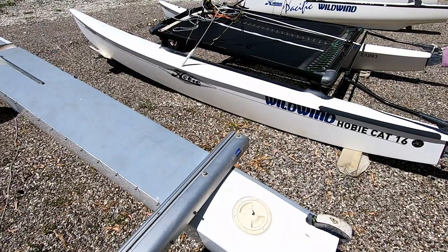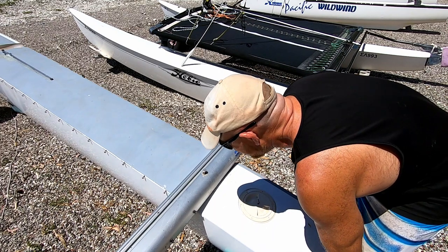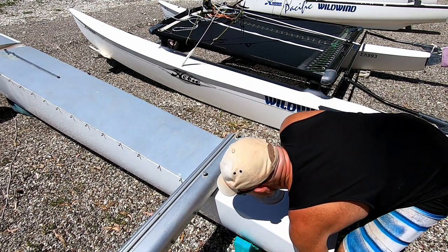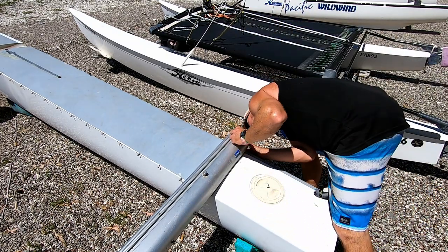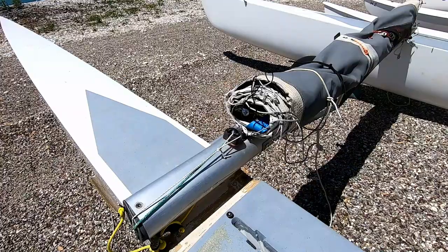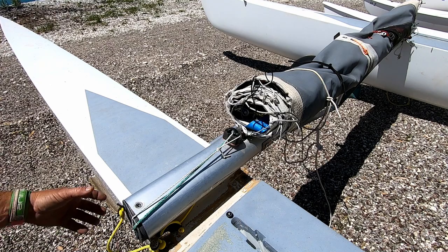We just need to move the other hull a little bit to get it into the right spot, then a bit of a twist to get it into position, and then we can take our spanner and do the same as we did on the other side. We've got the beam roughly in the right position, but because we've got our front beam still fully rigged with the trampoline and all of the ropes, we just need to be careful when we're putting the front beam in.